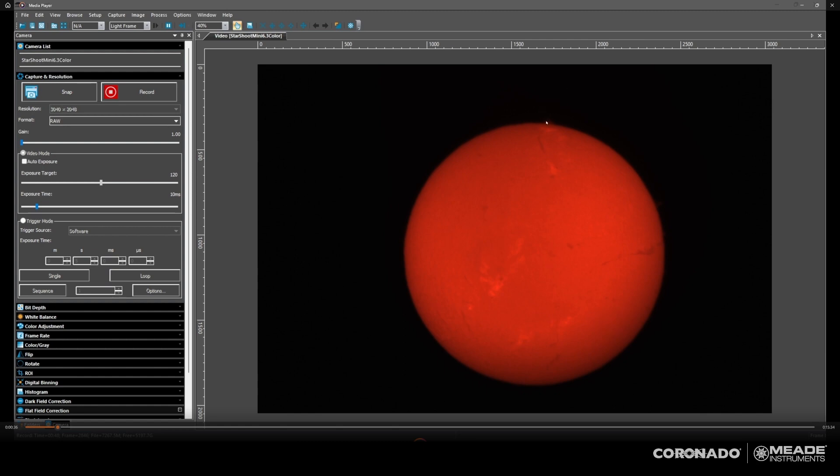The prominences at the edge start to get a little dimmer with the double stack — they don't really disappear, but they get dimmer. So I'd either have to expose a little bit more, maybe do a stack of exposures for both the surface and the edges. Or if I just want to look at the prominences by themselves, I can always remove the double stack unit. But the surface detail really pops when you put on the double stack etalon.